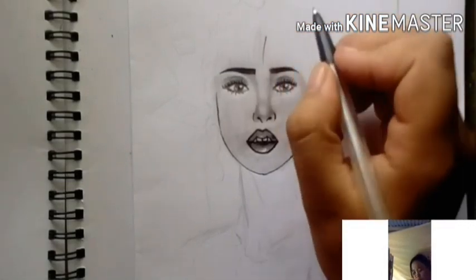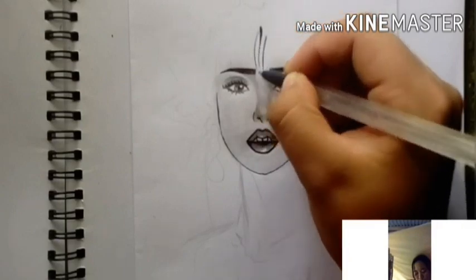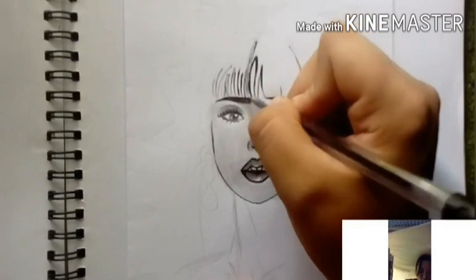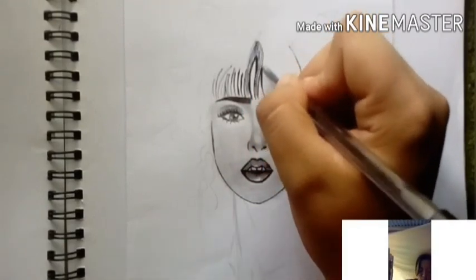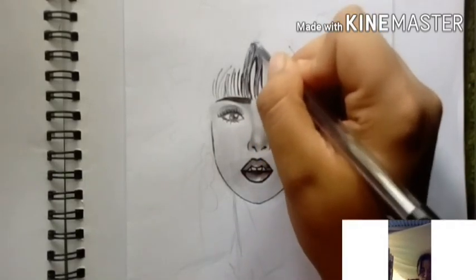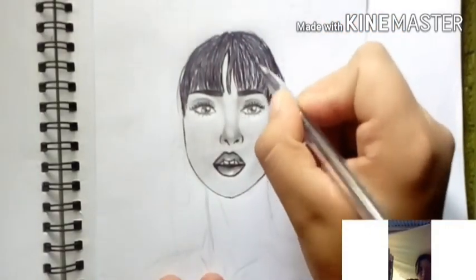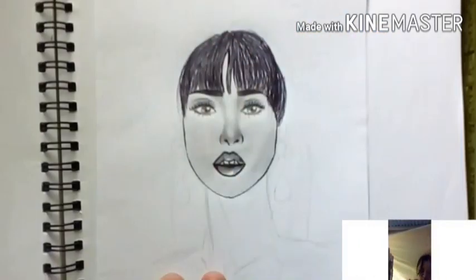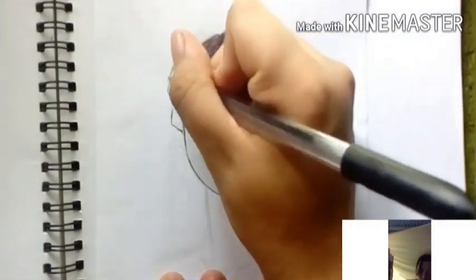Now the face is done and we're moving on to the hair. Draw the hair using curves and lines, but the best approach is using curves. You need to be careful when drawing curves in the hair — don't play around with it, because even a small misplaced line can ruin the artwork.